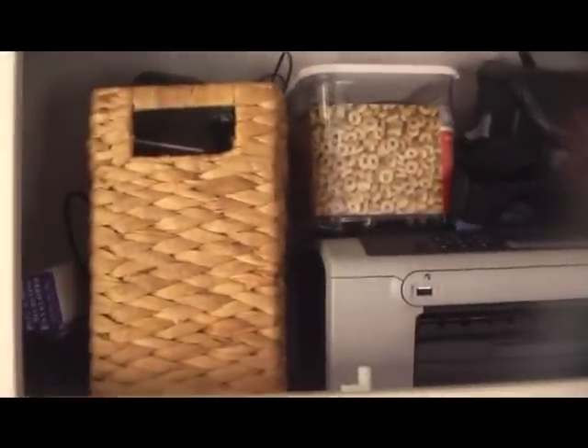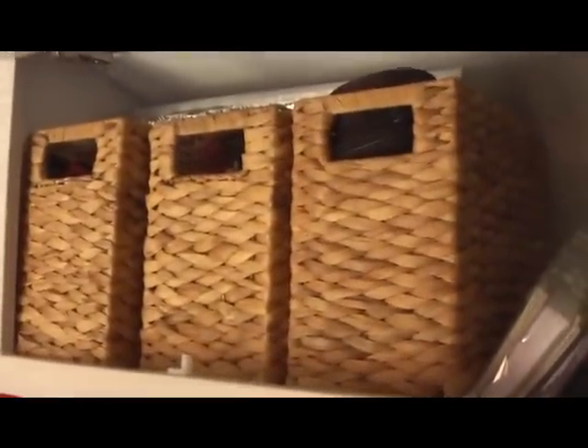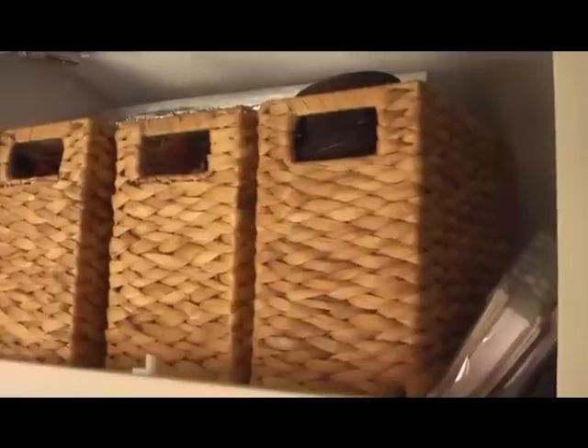The cupboards — if you watched a previous video way back, they used to be sliding doors; they actually open up now like so. These boxes here — the best buy I have ever bought. They come from Officeworks, they're not dear and they hold so much. I want to get a couple more — the best storage solution. All the cupboard doors are brand new.